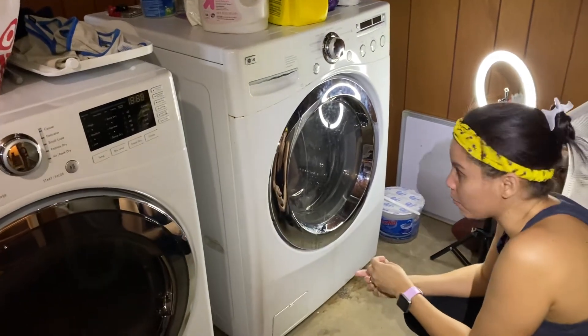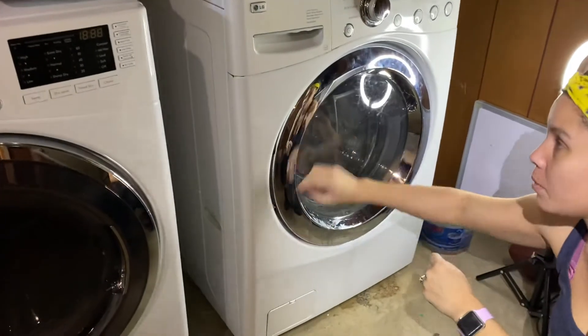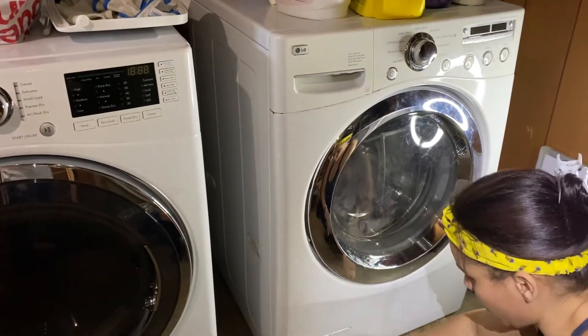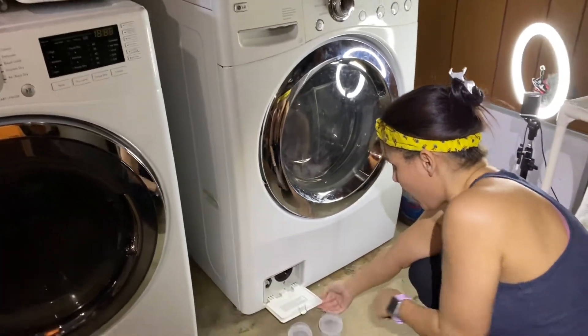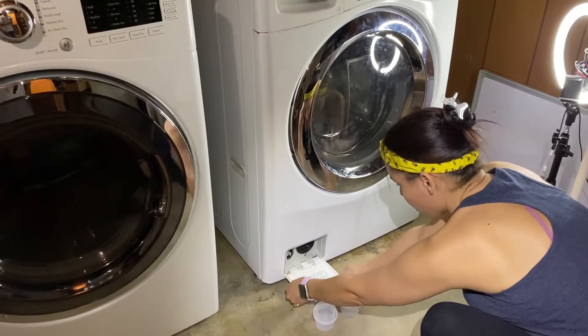Hey guys, we're here again with a washer setup. This happens to be an LG front loader washer, but any front loader washer is going to have this little box here on the bottom. When you open this up, it even has instructions down here.